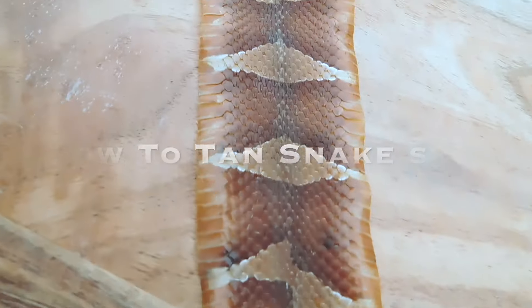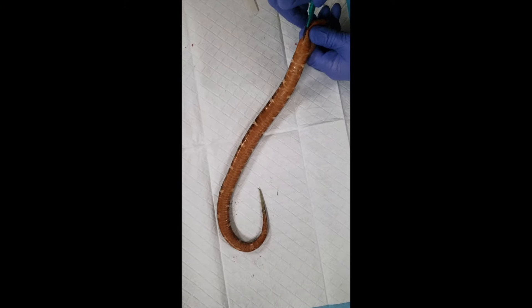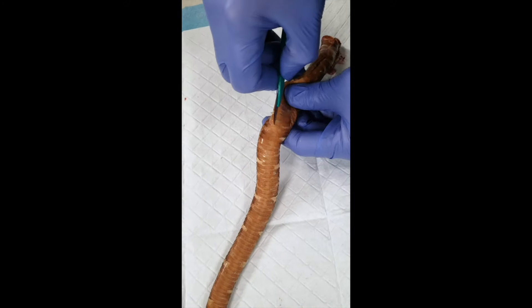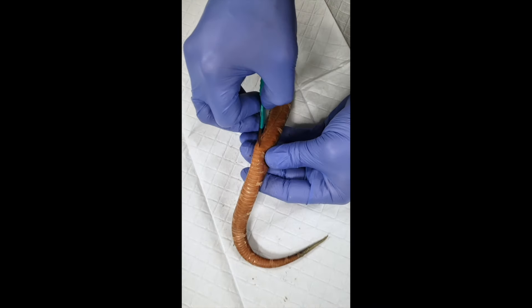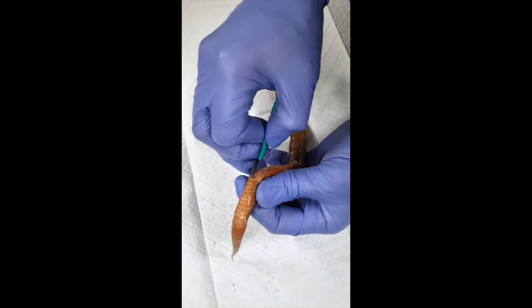If you plan on tanning a venomous snake, make sure to remove the head — preferably after it's dead and someone's given it to you. If you don't know what you're doing, please be careful. You've got snake gaiters and snake grabbers. Use a machete — you don't ever need to get close to it. These things are good for the environment; you don't want to kill them unless you're forced to.